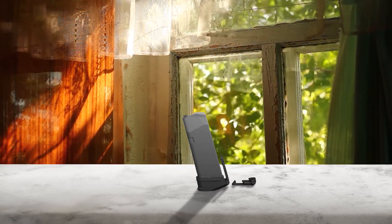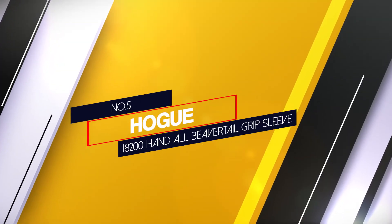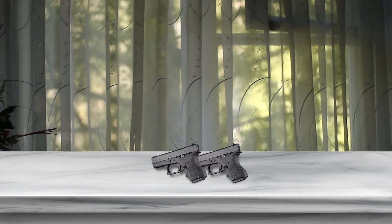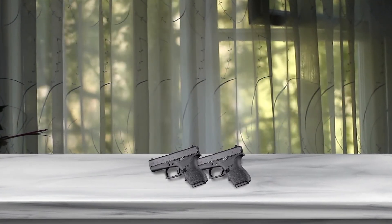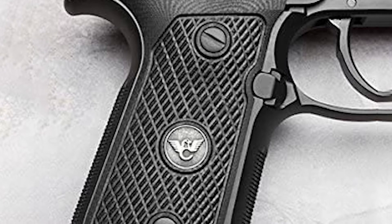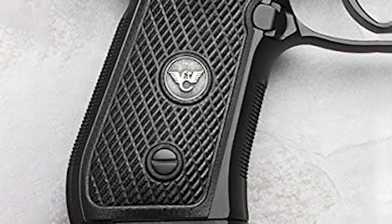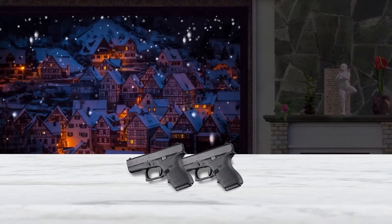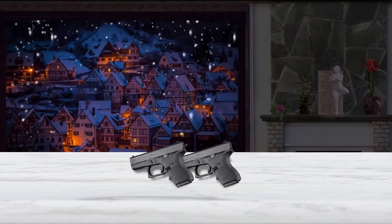Number five: Hogue 18200 Hand All Beavertail Grip Sleeve. The Hogue Hand All Beavertail grip sleeve is great for those who want to increase the comfort of their grip when holding the Glock 43. It has a nice ergonomic design with proportioned finger grooves and palm swells. Additionally, it features a non-slip cobblestone texture pattern that does not irritate your fingers. It is also built with very high quality rubber and is impervious to oils and solvents released as a by-product of the Glock.